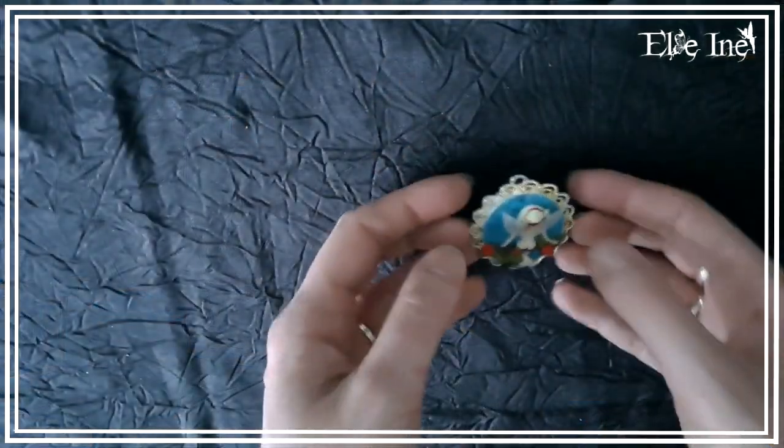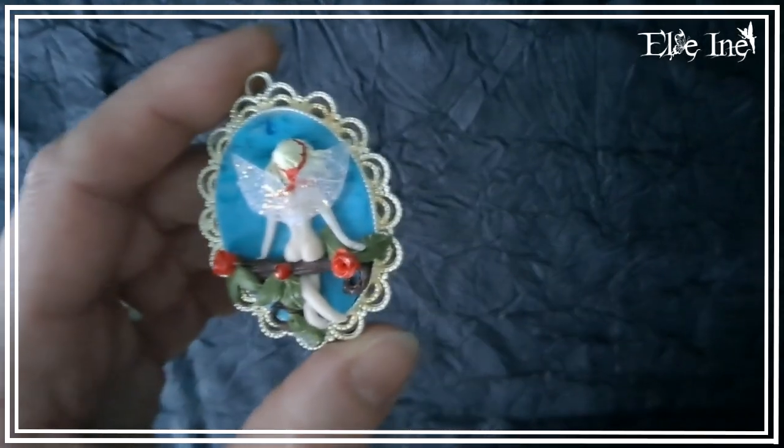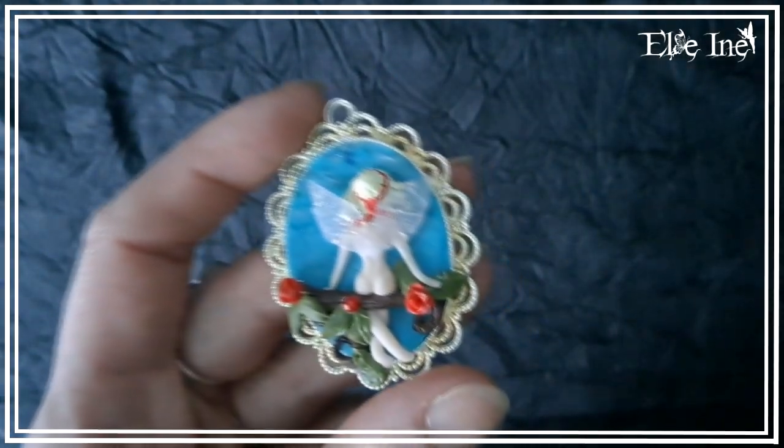C'est une petite fée, mais vue de dos. Elle n'a pas froid aux yeux, mademoiselle, parce qu'elle est complètement à poil, et du coup elle montre son anatomie. Tu regardes, tu verras, tu comprendras ! Je crois qu'on aimerait tous être aussi bien faits que cette fée. Elle est assise sur une petite branche avec des roses rouges, pour faire un petit clin d'œil avec le bandeau qu'elle a dans les cheveux.